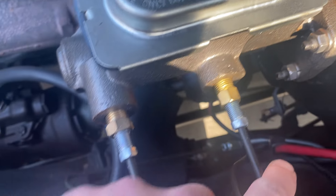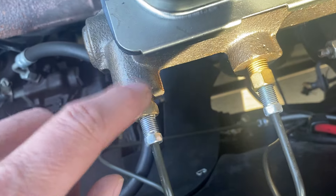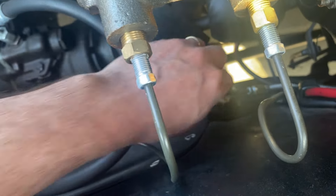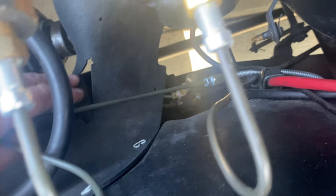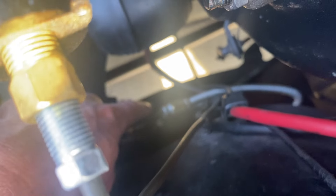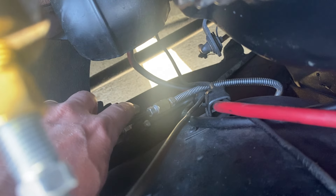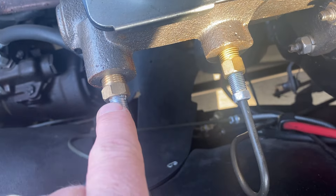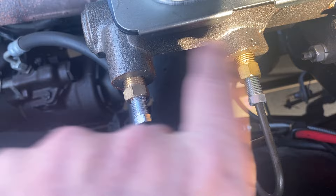The line for the front wheels from the master cylinder goes to where the fluid used to exit to the back wheels, and the line from the front of the master cylinder plugs directly into the line that goes to the rear brakes. By doing this, I didn't need to buy a new distribution block — I just needed a cap for the old input, an adapter for the line going to the rear brakes, and a couple of fitting adapters for the master cylinder since the fittings are different sizes.